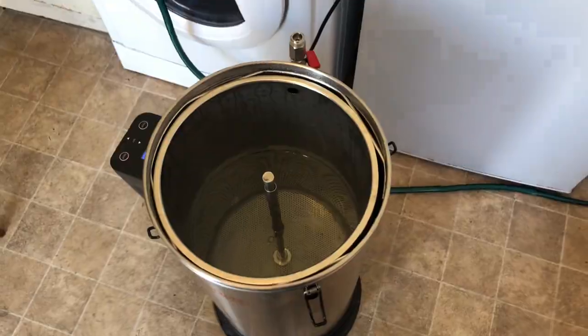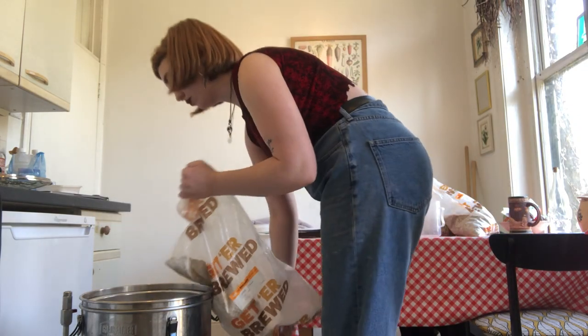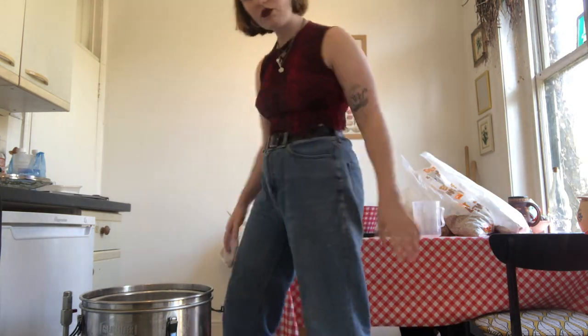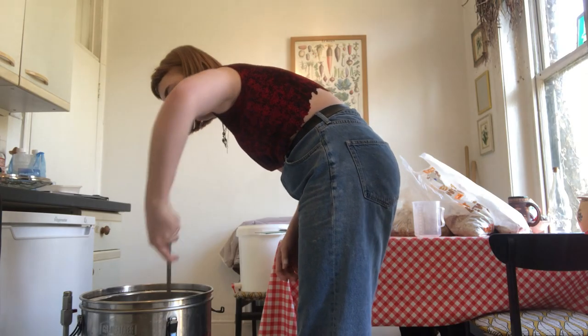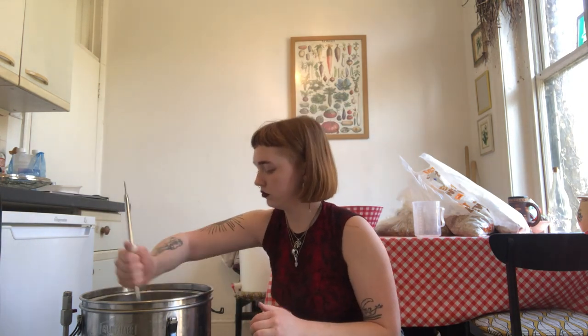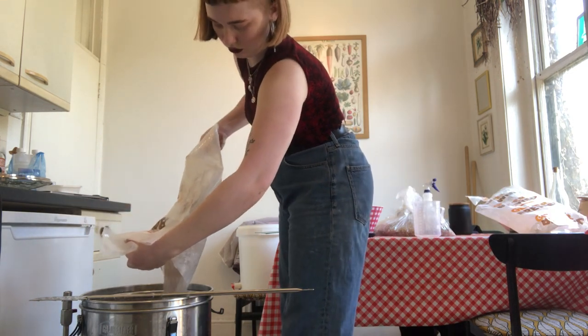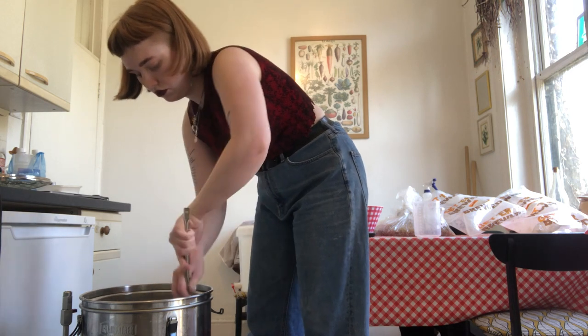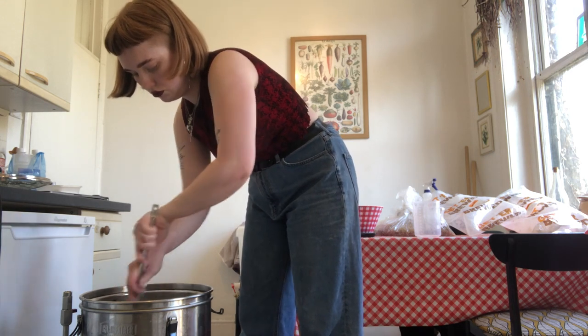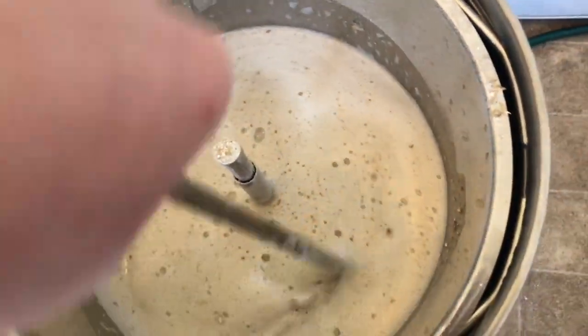Just stirring it in. I'm going to give that a quick mix around. Always loving the smell. Look at that frothy!